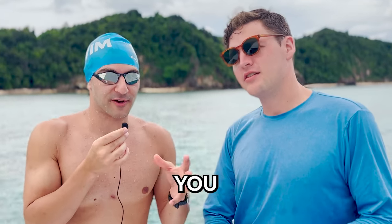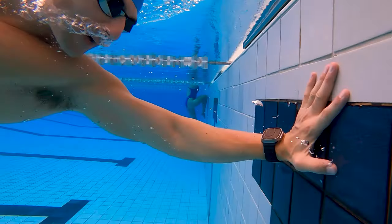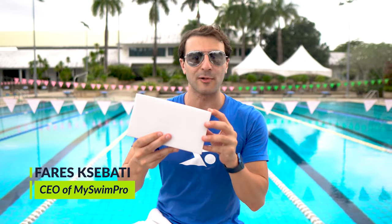The Apple Watch Ultra — is it worth it? What's going on, swim fans? I'm here at the pool and I am unboxing the new Apple Watch Ultra.